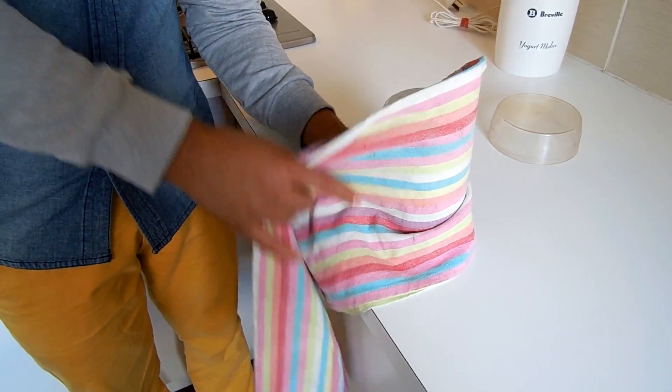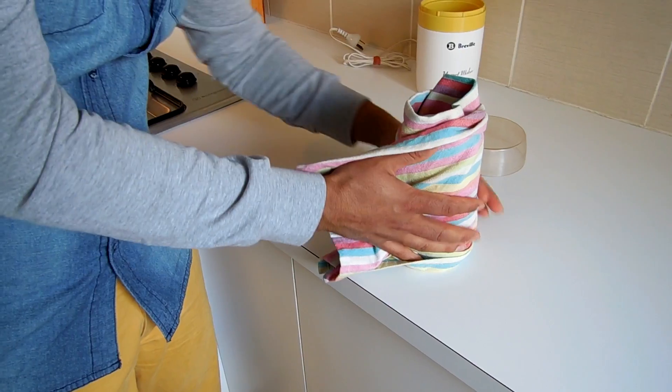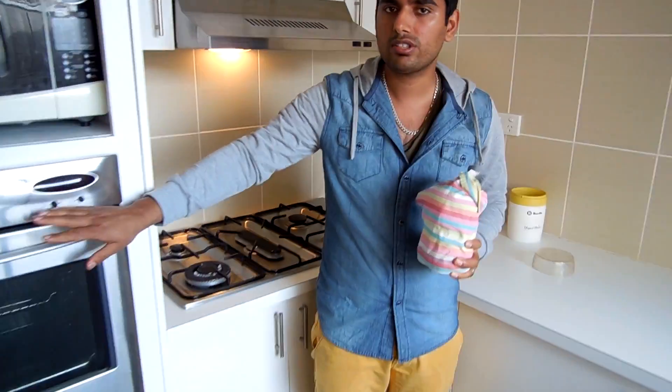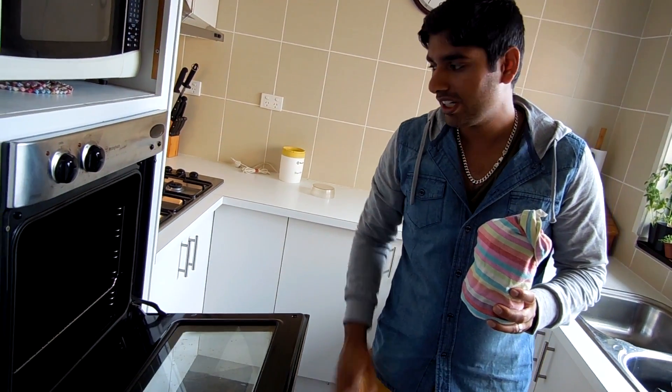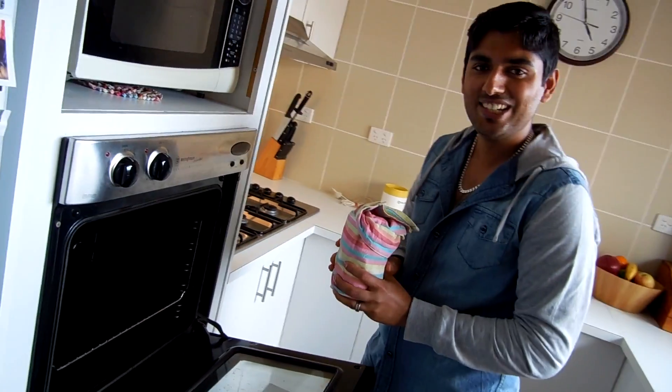It depends on what country you're living in — if it's summer or the temperature is over 30 degrees, it's going to work without wrapping. Keep it in a warm place like a cupboard or your bedroom. The best place is actually your oven — make sure the oven is off, and make sure you tell everyone you've put the yogurt in the oven with a tea towel, because if they turn it on there will be a big fire and you don't want the fire brigade at your home.